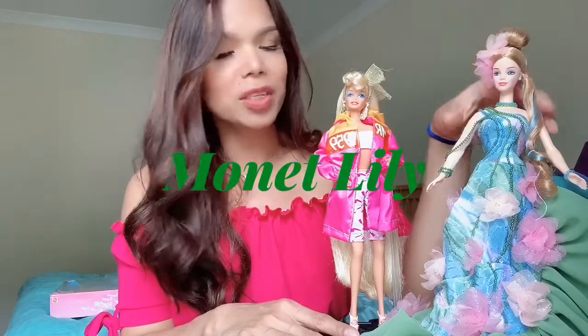Next to her is this beautiful Barbie as well, called Barbie as Lily. She's a Lily flower.